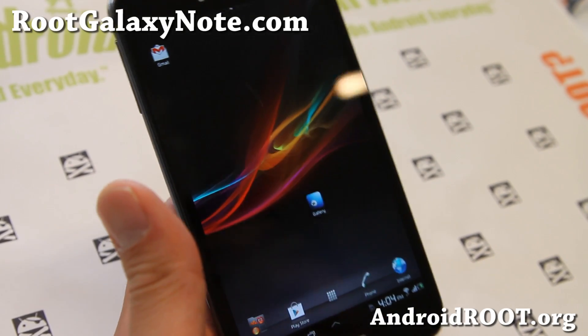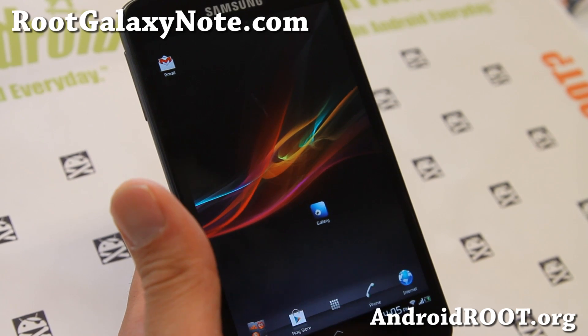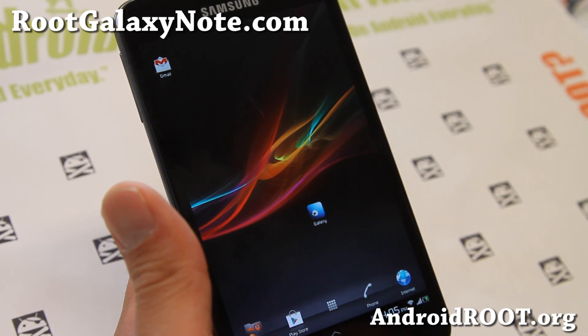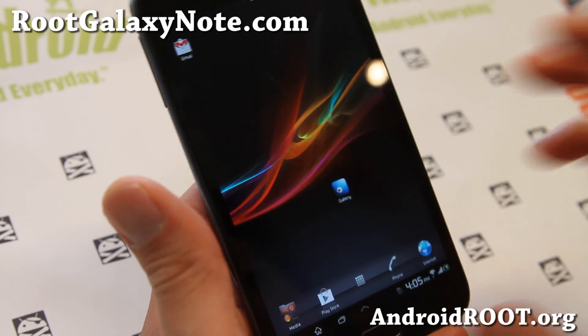Hi folks, it's Max from RootGalaxyNote.com. I've got another quick ROM overview of Amnix. XDA user Amnix has made his own ROM called the Amnix Xperia Note ROM.